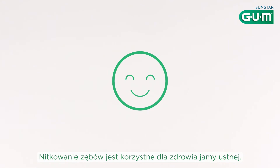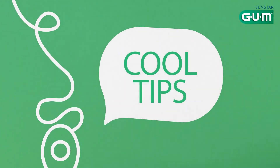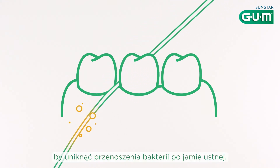Flossing contributes to good oral health. Floss at least once a day after brushing. Always use a clean section of floss for each tooth — you'll avoid moving bacteria around your mouth.